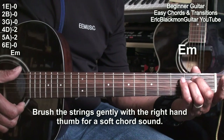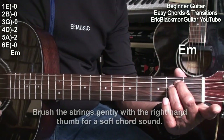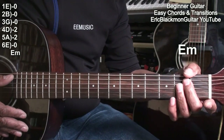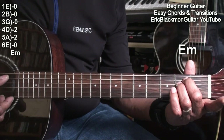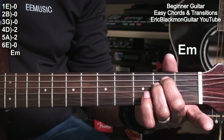We want to just brush the strings, barely pressing them, so we get a nice soft chord sound. We want to keep those fingers curved so that all our strings sound — because if we don't curve our fingers, we'll get muting. That's our E minor chord.